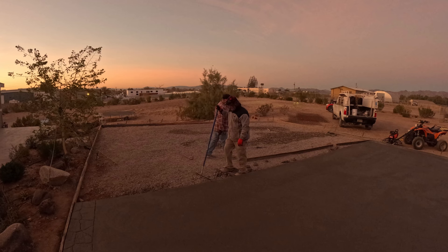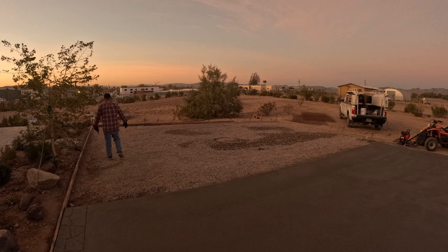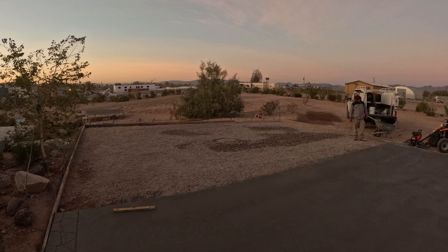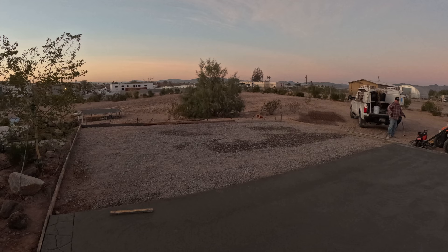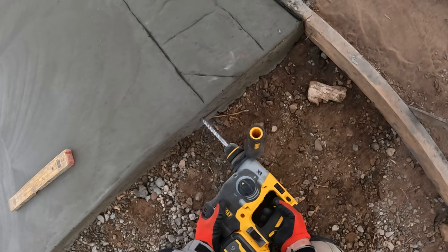Hi, David O'Dell here with O'Dell Complete Concrete. This is the second pour of the property development series within the playlist. The first video was the first half of this driveway pour — now we're doing the second half. In the first video you can see the grading, the compacting, the form setting. This one we're going to do wire installation and the concrete pour itself, plus a little patchwork — how to patch your concrete if you get a chip.